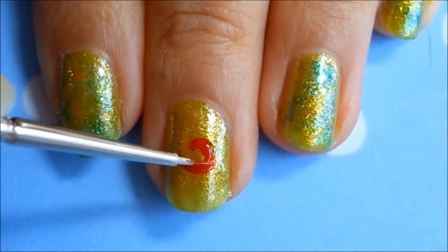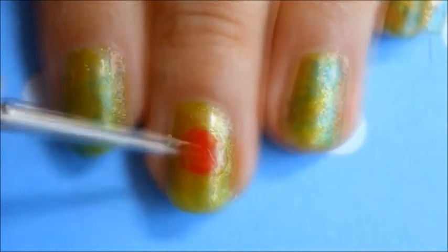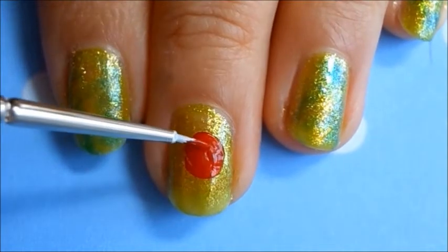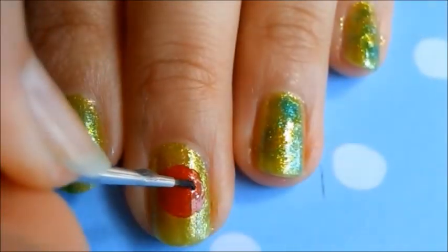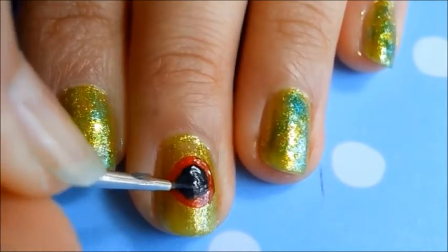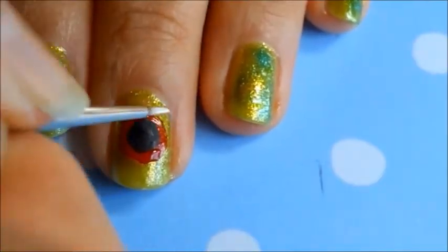It doesn't matter if you're using paint or nail polish — they both work just as well. Next, I painted a smaller circle using a black acrylic paint for the background of the design.